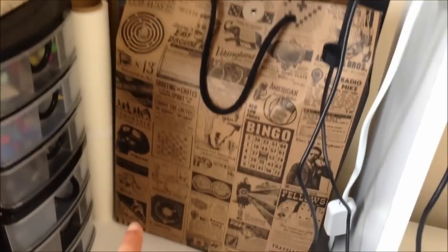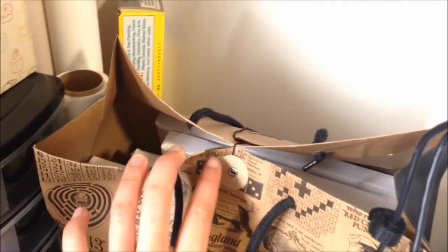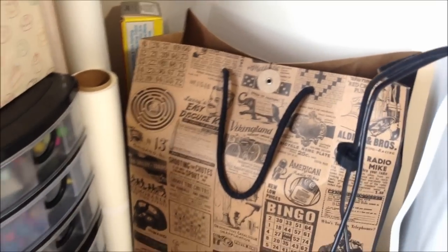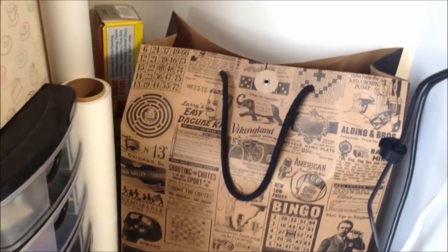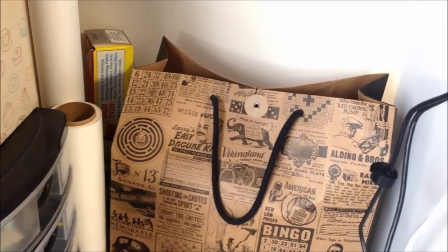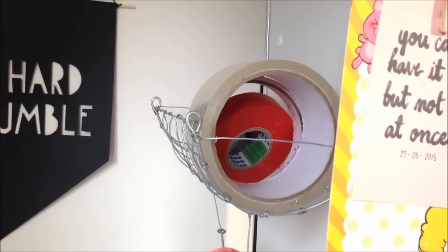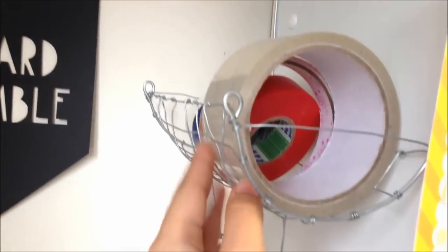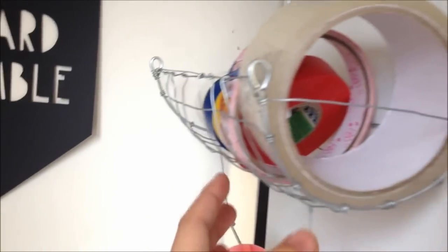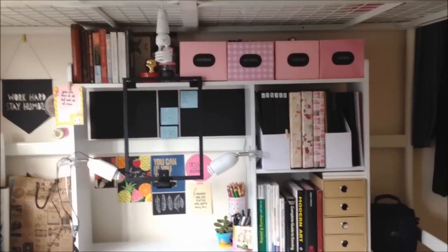This paper bag from Typo contains stretched canvases I purchased ages ago mostly for Year 12, but I haven't really gotten around to using them since I'm not really into painting anymore now that I'm out of high school. I also have a wire storage unit I made myself to store different kinds of tape, with a hanging section for tape rolls as well.